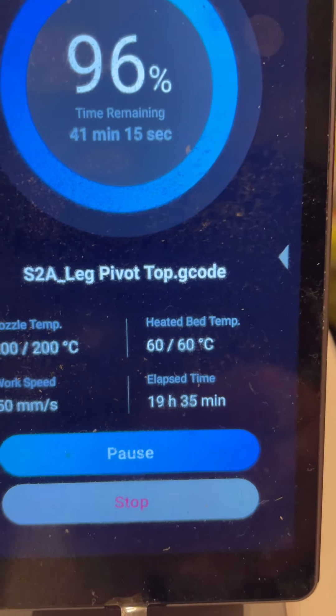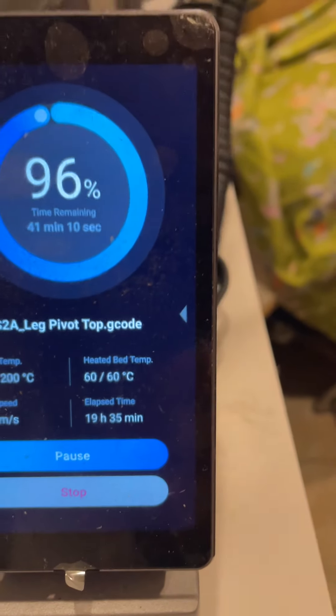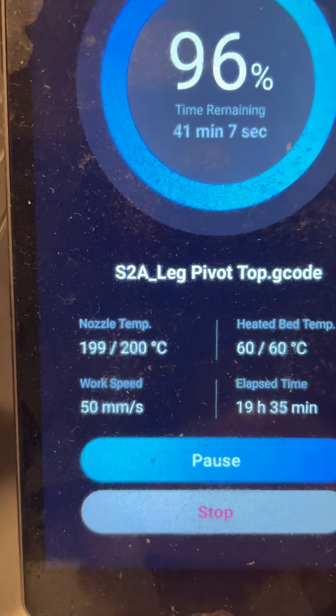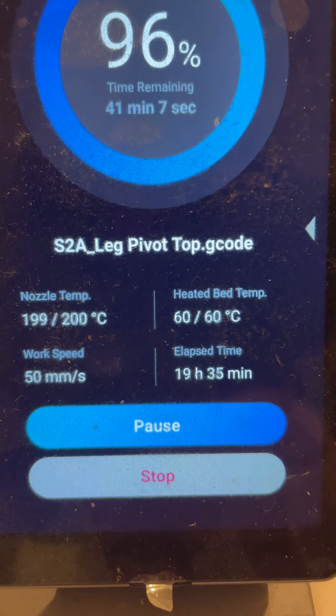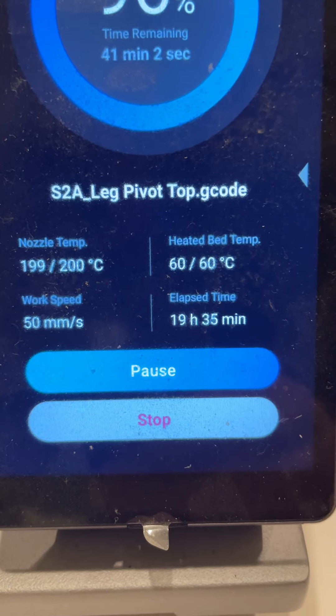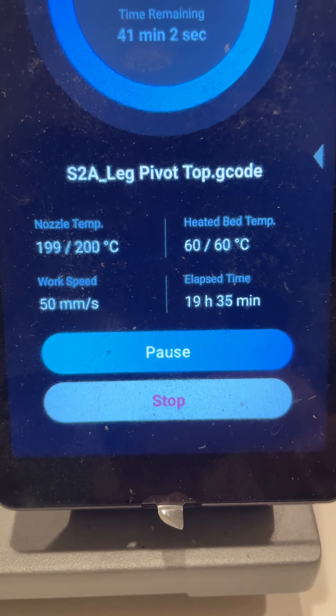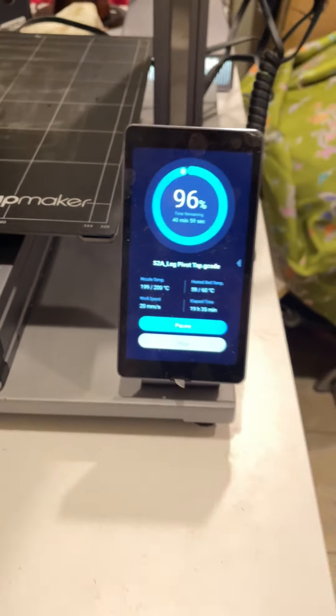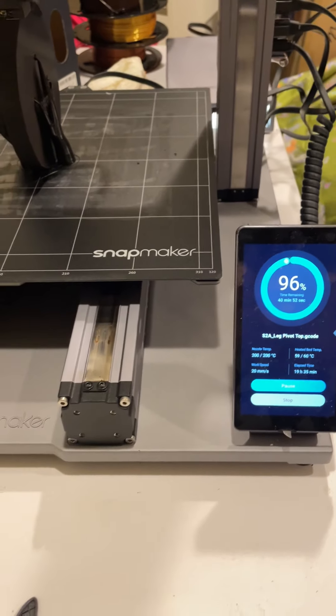If you look over here, it says it's 96% done with 41 minutes to go. The nozzle temperature is almost 200°C, the heat bed is at 60°C, it's already been 19 hours and 35 minutes of elapsed time, and the work speed is 55 millimeters per second — pretty fast printing.